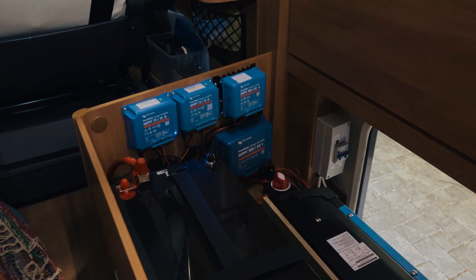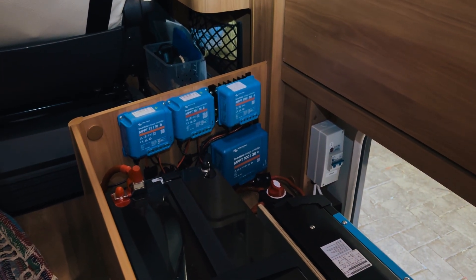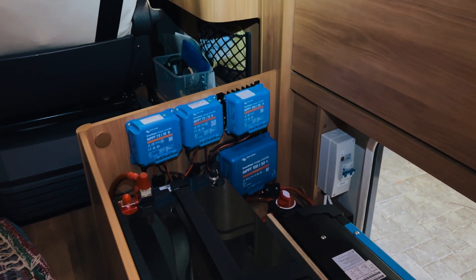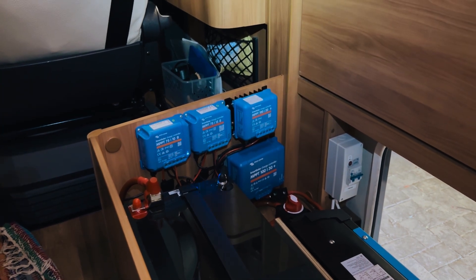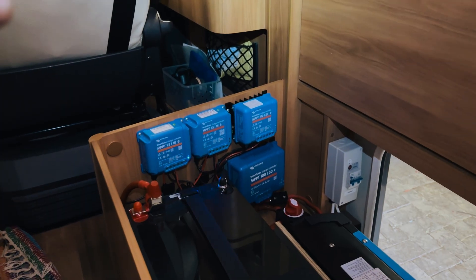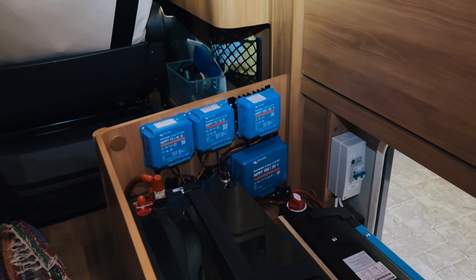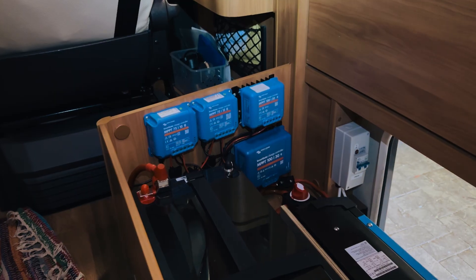A lot of the time in motorhomes, it's actually not possible to really match your solar array with a big battery bank just because of the amount of roof space that you have. So your options are basically: do you have a smaller battery bank so that it more matches your solar array? Or do you just put it in knowing that your solar array wouldn't be able to recharge your batteries in a day if you flattened them completely? In that case, you'd have to get to a campsite to top them back up to 100%, because you've got a lot of power to put back in.